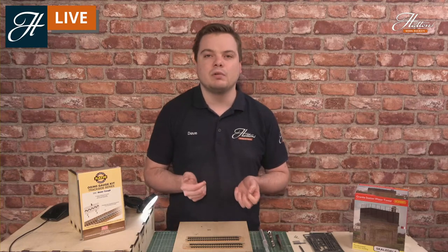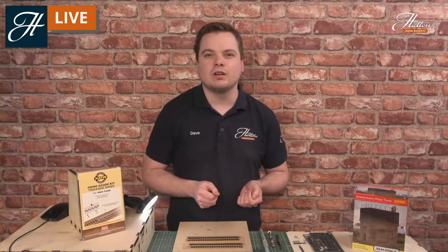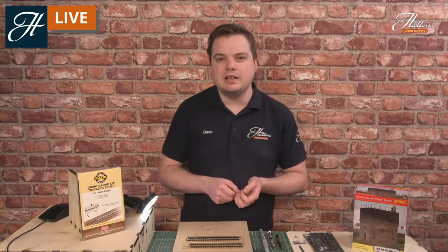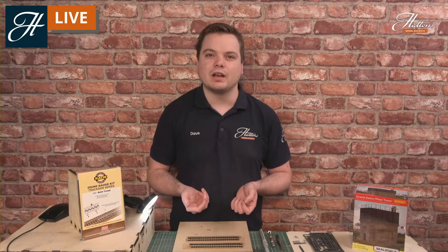You'd occasionally find other equipment along the lineside too, including signage indicating the start and end of the water troughs. In areas with harder water, there was also water softening equipment. This is great to reproduce in model form right up to the 1960s and the end of steam in the UK when these water troughs were taken out of use. Some were briefly used with diesels to replenish steam heating boilers, but generally they were taken out of use from the mid-1950s to the late 1960s.